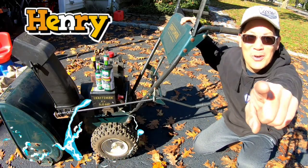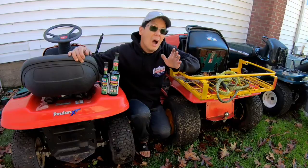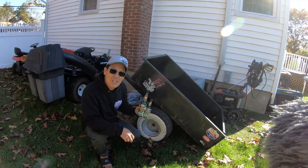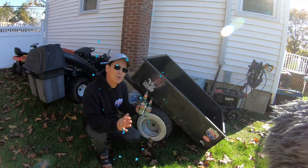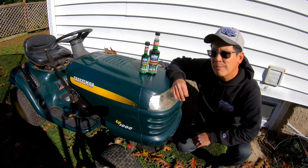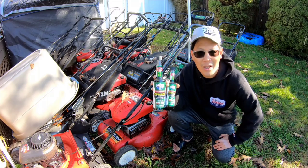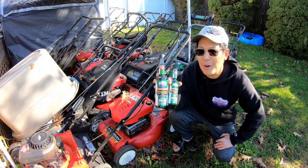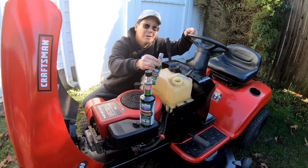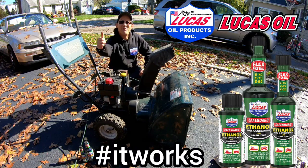I'm Henry from Mowers and Blowers. As a YouTuber that deals with small engine equipment on a daily basis, I worry about the harmful effects of the 10% ethanol in unleaded gas from the gas station here on the East Coast. As winter nears, I think about storing my summer lawn equipment — ethanol absorbs moisture and can rust, corrode, and clog up the jets in your carburetor. That's why I use Ethanol Safeguard with stabilizers from my friends at Lucas Oil Products. Before you store your machines, a little bit of Lucas goes a long way. When you're ready to use your machines again, fires light right off.